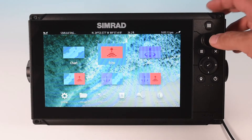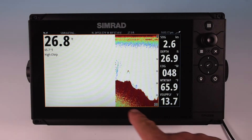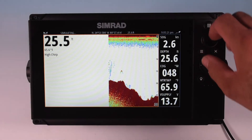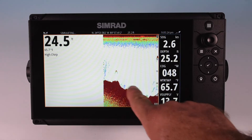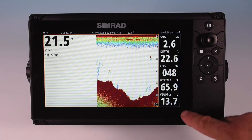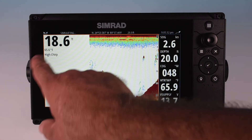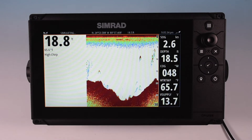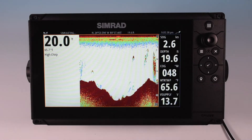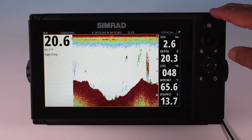Now we're going to go to echo. Select it and up it comes. You can see the traditional sounder drawing the bottom out in detail, with arches identifying fish and a data bar showing useful information such as battery power. In the corner you have your depth and surface temperature, and your latitude and longitude is always at the top of the screen. On the far right you have a clock — so no excuses for being late for dinner.